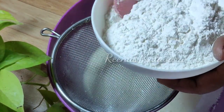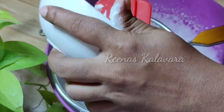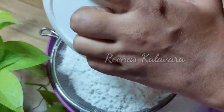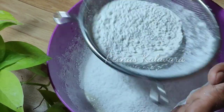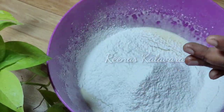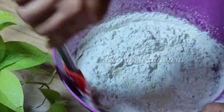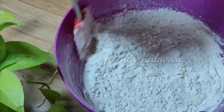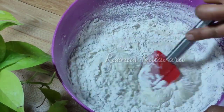I will add 1 cup of oil and baking powder. I will mix it with a spatula, mix it a little bit with a bowl.